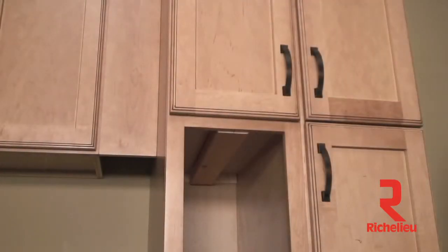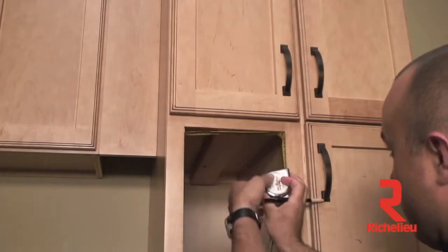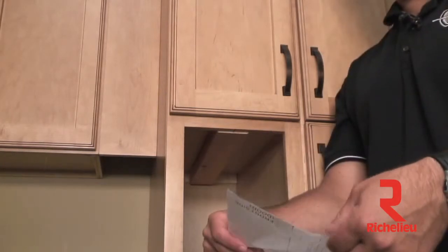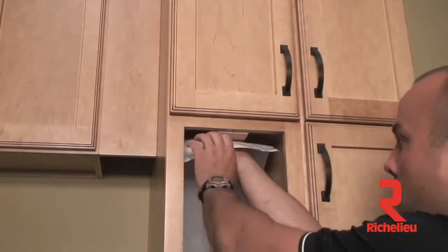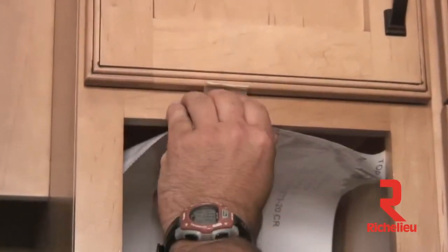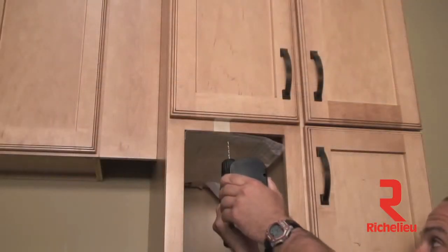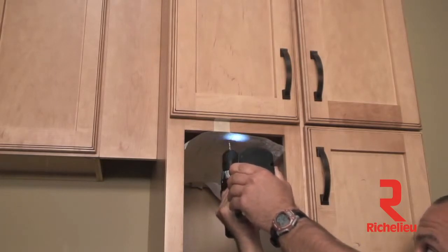To install the top slide, a spacer board may be necessary to ensure the top slide is mounted flush with the face frame. Grab your tape measure and pencil, measure the opening of the cabinet once again, and mark a center line. Using your center line and your top slide template, align the template center line arrow with your center line pencil mark. You may need a piece of tape to hold it in place. Then grab your drill with the eighth inch drill bit and drill three pilot holes into the roof of the cabinet.